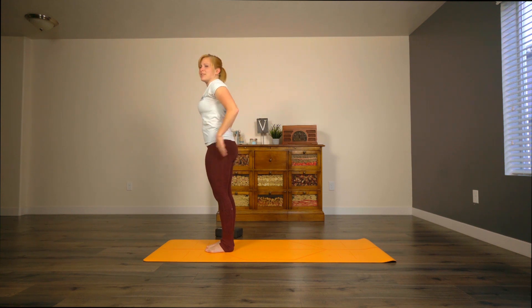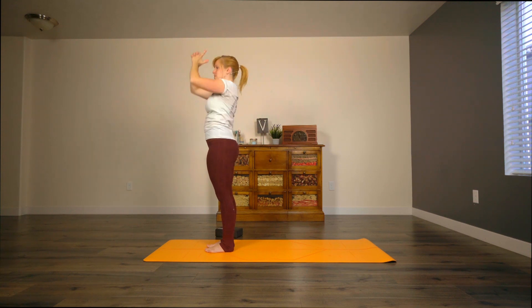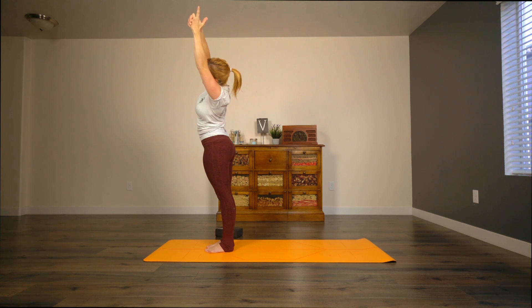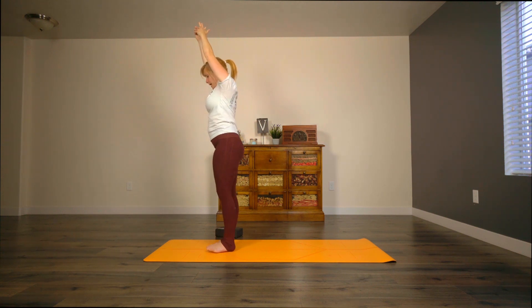I hope you guys enjoy this. Inhale, reach arms up to the sky. Go ahead and make Kali Mudra with your hands — it's kind of like little Charlie's Angels gun. Inhale here. As you exhale, stretch over to the right. Inhale, come back up through center. Exhale, stretch over to the left. Inhale, back up to center. Exhale, step back into a warrior two position. Your back foot parallel with the back edge of the mat, front toes still pointing toward the front. Arms are extended.